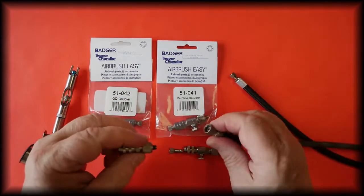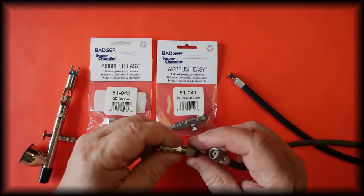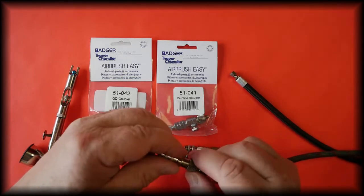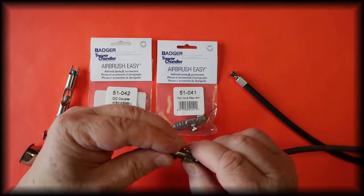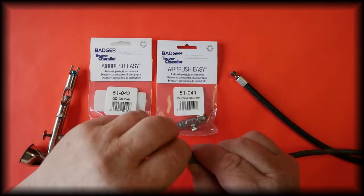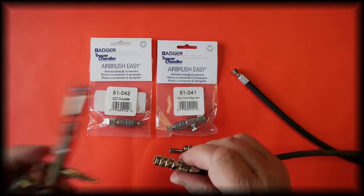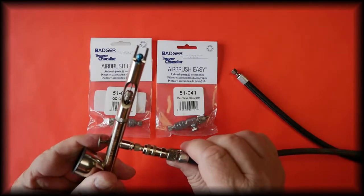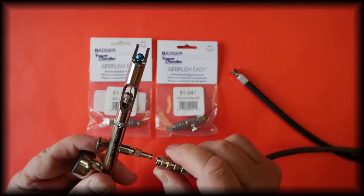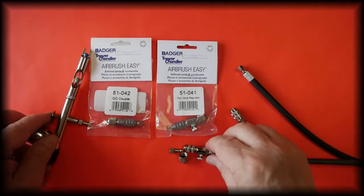We remove this part and fit this to the 1/8th BSP hose, and then it simply connects to the airbrush. To disconnect, just pull the coupler down.